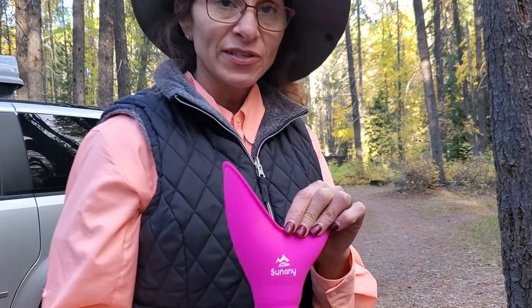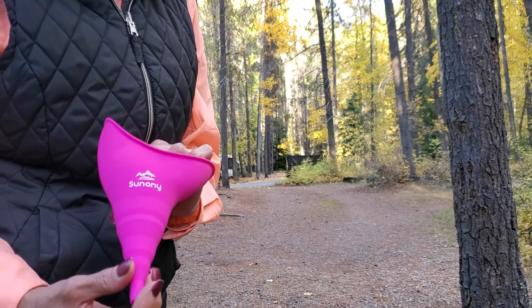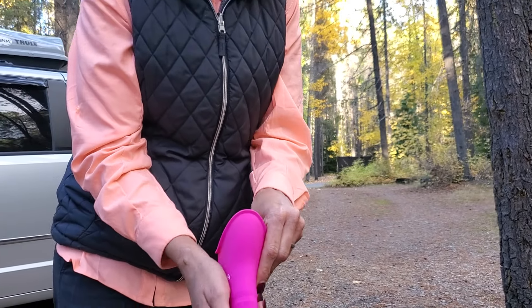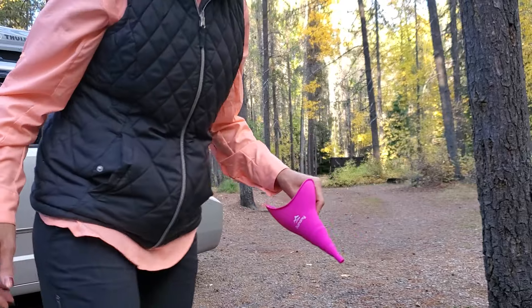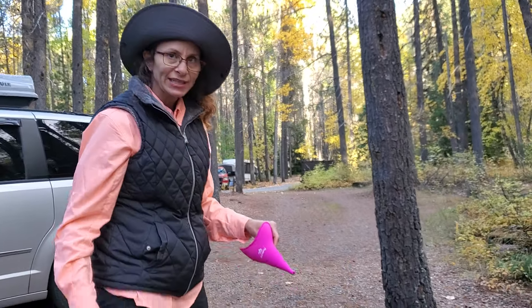It's actually made of silicone, pretty pink girly color, and it does come with a carrying case. I believe you can actually pee in a water bottle using it. How this works — you've got to get in position here, so you kind of spread the legs out.